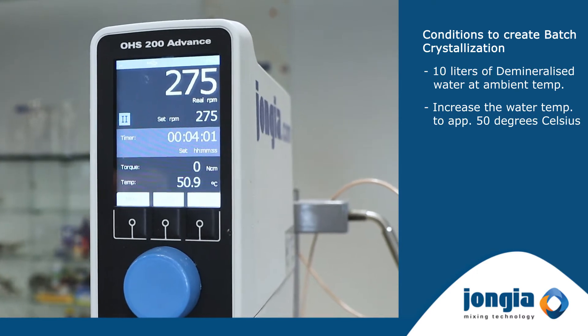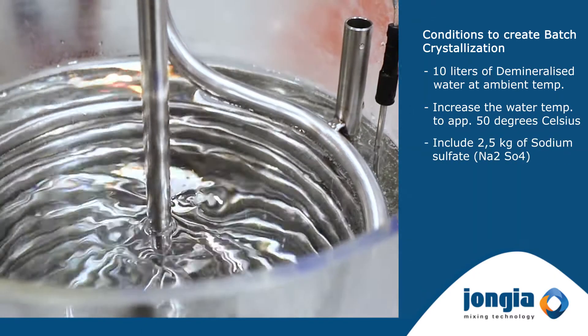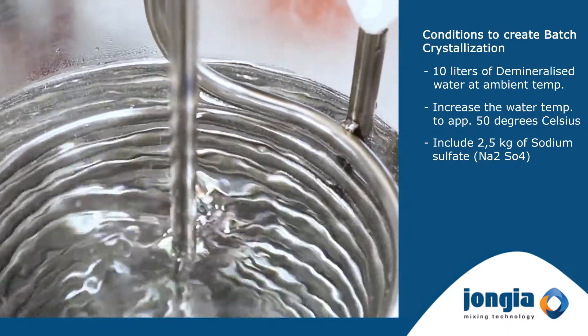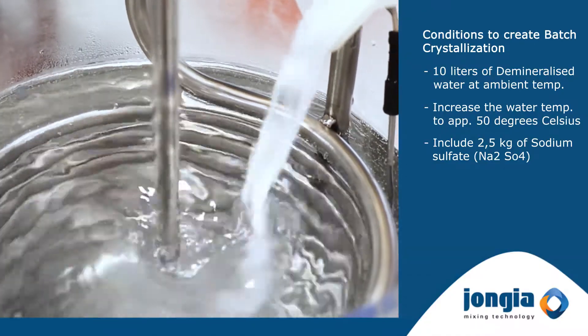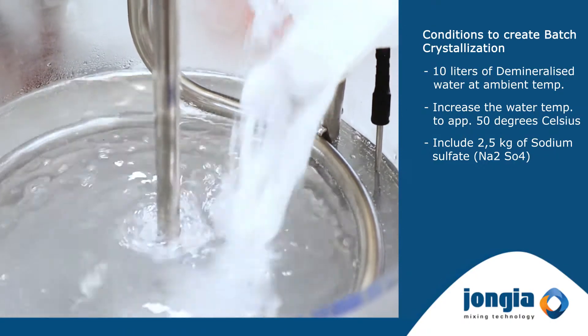To create crystals we have chosen to use sodium sulfate, also known as Na2SO4. We will dissolve 2.5 kilograms of sodium sulfate in 10 liters of DM water at 50 degrees Celsius.